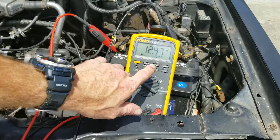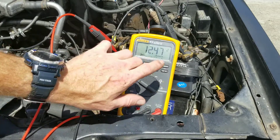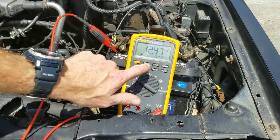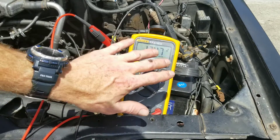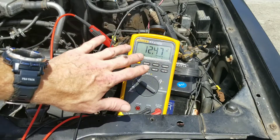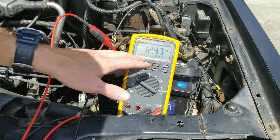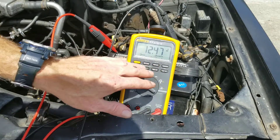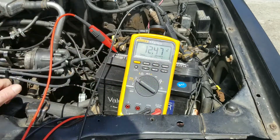You want to see as high as a 12.6 charge. You may need to turn your headlights on for 10 seconds to make sure you don't have a bad surface charge showing you voltage that is incorrect. You might want to leave those on 10 to 20 seconds, and then check your voltage. You see 12.47 — this car hasn't been driven in a while.